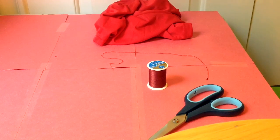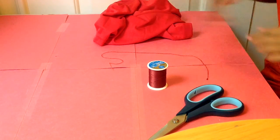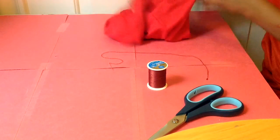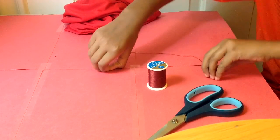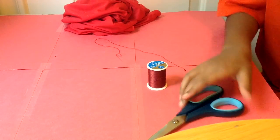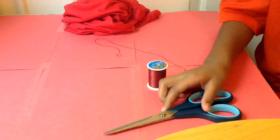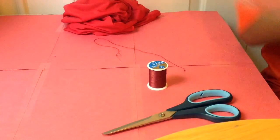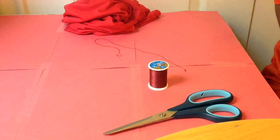Hi guys, today we're going to be making a pillow. All you'll need is a shirt or felt, a needle and thread — you can also use a hot glue gun if you want — scissors, and stuffing. You can use any kind of stuffing you want. Let's get started.